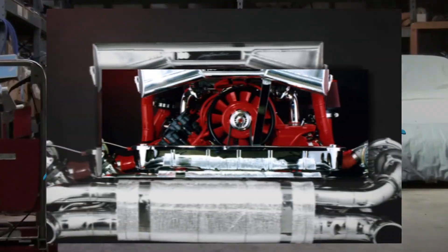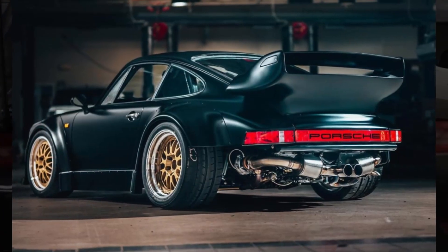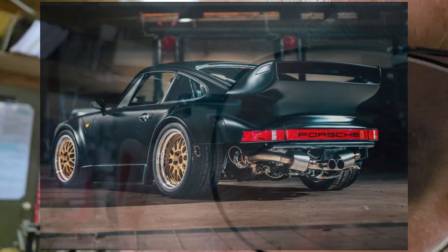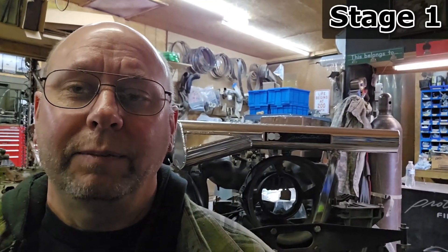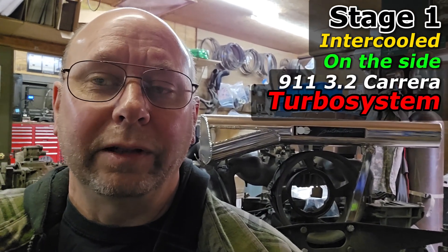Good morning and welcome to Protomotive. We've done a lot of our stage 4 twin turbo crazy turbo systems, but figured we'd do a close-up look at one of our lesser systems — a stage 1. Let's take a look at this.